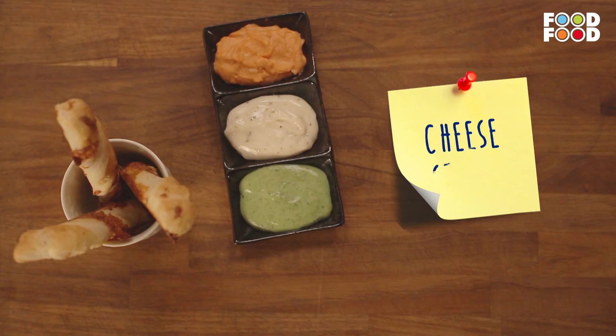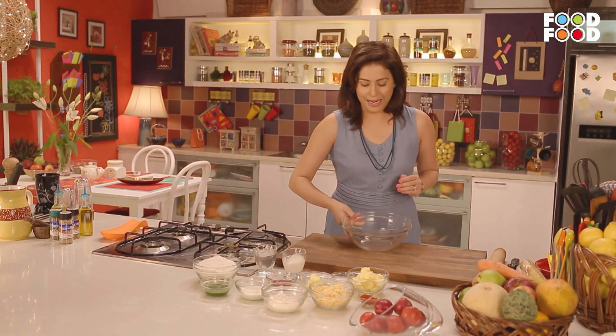Aaj ka hero hone wala hai cheese. Aaj ki hamaari pahli recipe hai cheese straws. Sab se pehle hum lenge ek bada bowl.